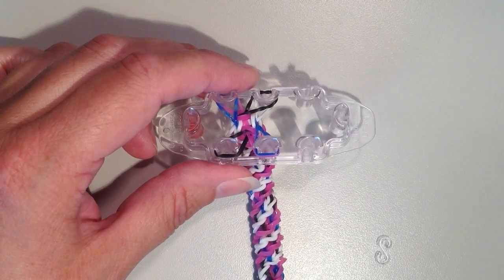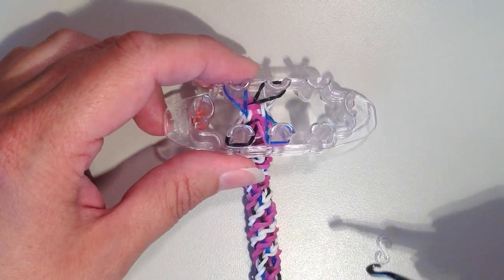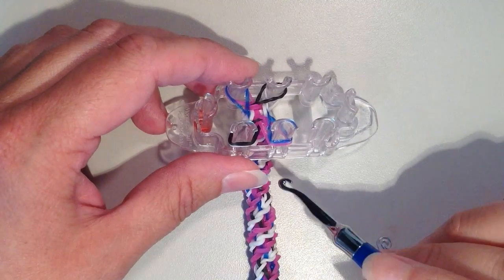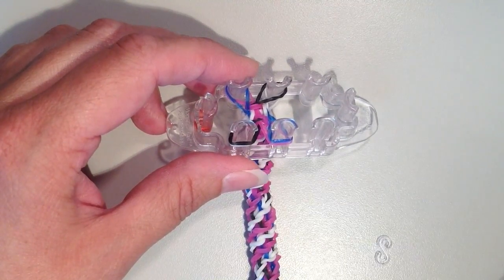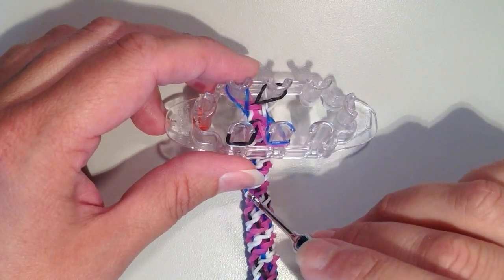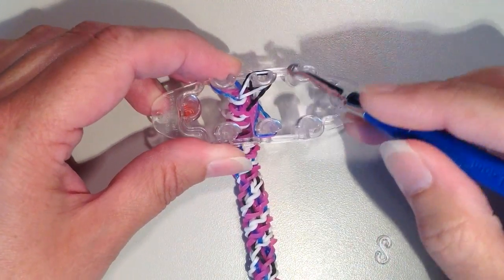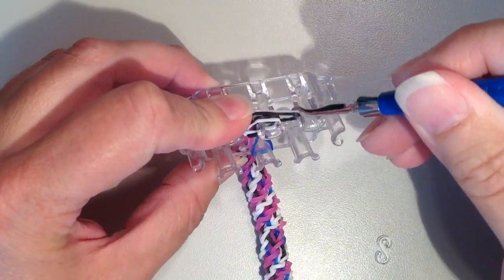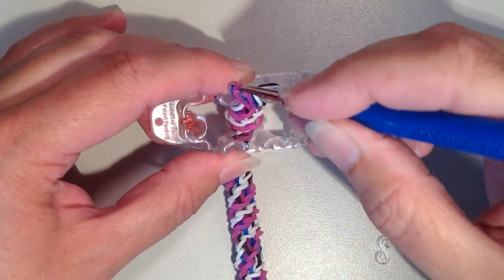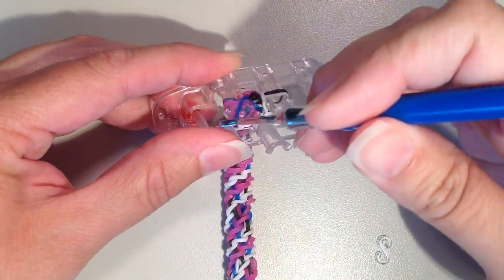When you have your bracelet to the length you'd like and you're ready to take it off the loom, you should have two rubber bands left on all four of the pins. Depending on when you added your last extension band, some of your bands may be a little bit looser than others. I try to stop when my bands are more on the tighter side. I'm going to take the bands on the bottom left and move them up diagonally to the right, then take the bottom two rubber bands and pull them over the top. Then I'll take the two bands on the bottom right and move them diagonally up and to the left, and pull the bottom two over the top.